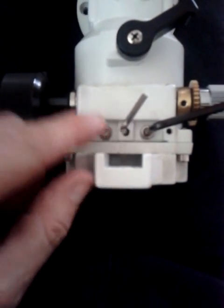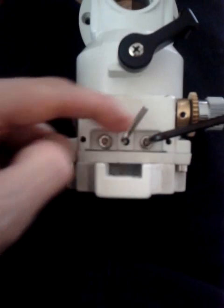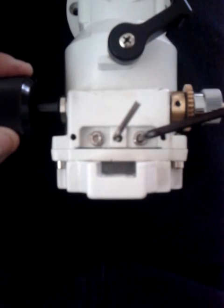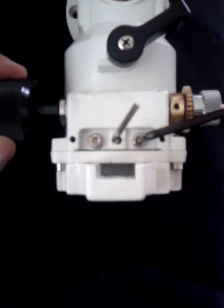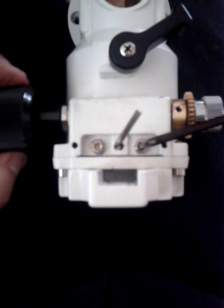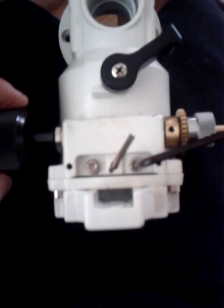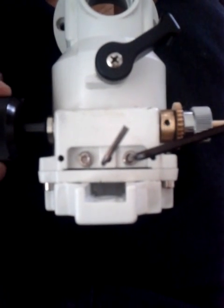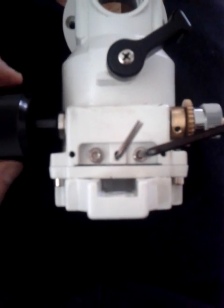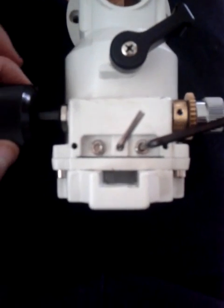Do the same with the other side, then bring this down and gently alter these two and this one until you've taken all of that loose play out. If you do this on both your right ascension and your declination axis, that will take all of that horrible play out and make sure that if you're guiding or just generally observing, you won't have any loose slack play there.